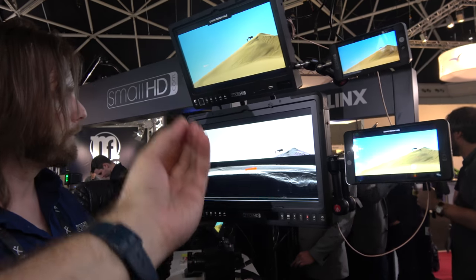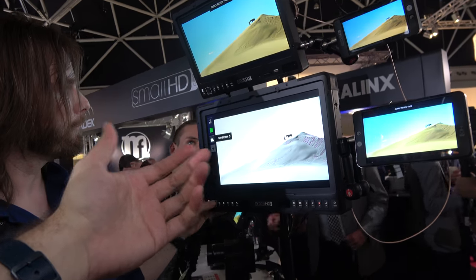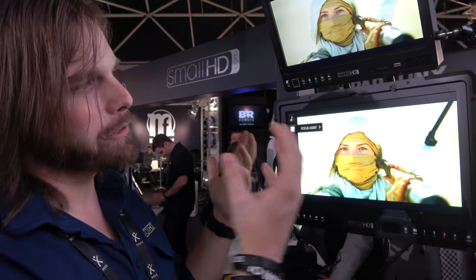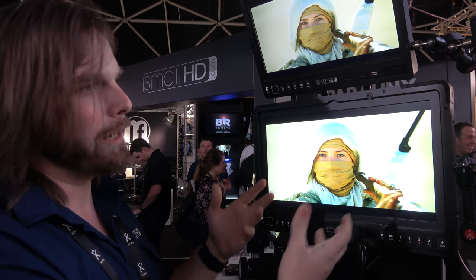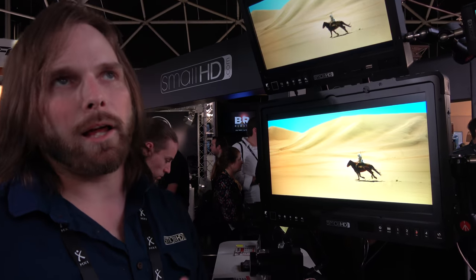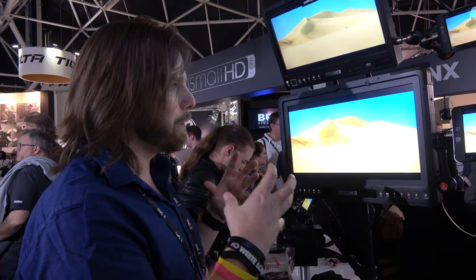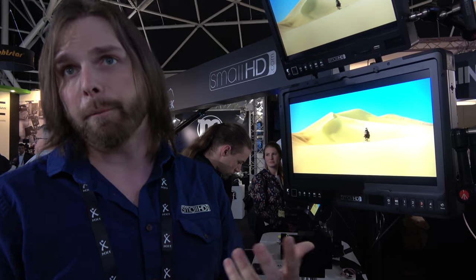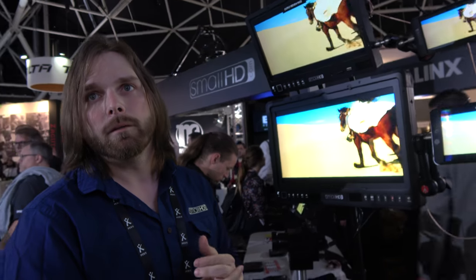Getting good displays is not easy — there's a lot of science to display technology. You can't just get a screen like this and make it bright, because a lot of times you lose gamma and you lose saturation. What we do is really make sure we can provide brightness while still providing a really accurate and beautiful picture.